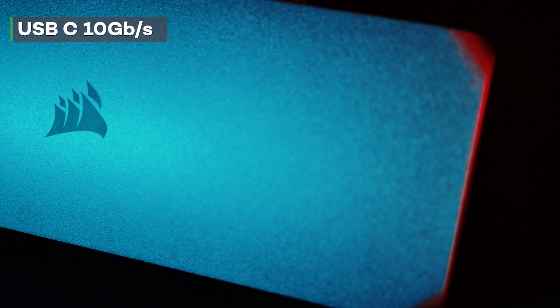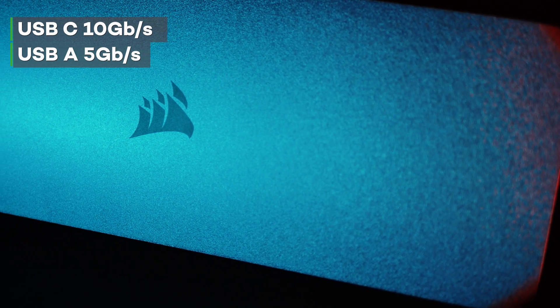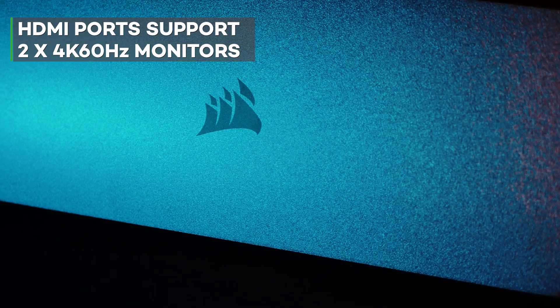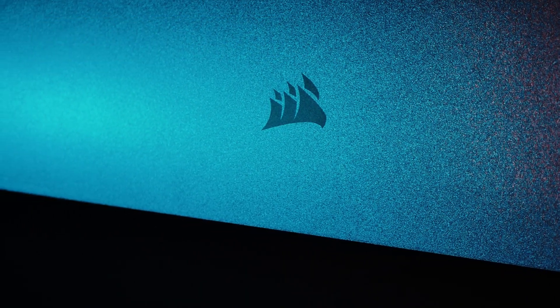The two USB-C ports are going to provide you with data transfer speeds of 10 gigabits per second, and the two USB-A ports are going to reach 5 gigabits per second. The two HDMI 2.0 ports will support two 4K 60Hz screens in HDR, really allowing you to expand your workstation for extra productivity.